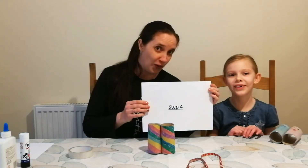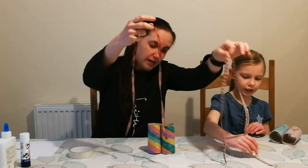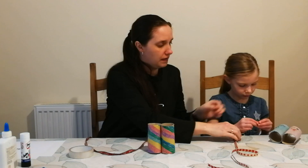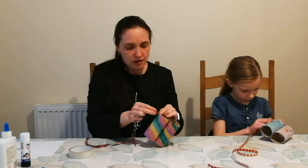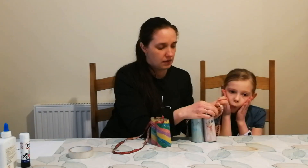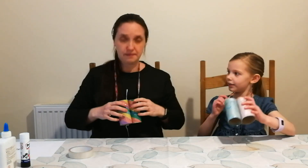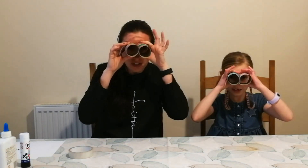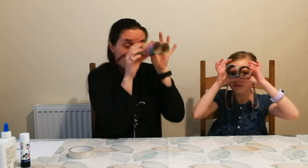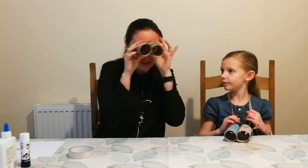Step four — this is your very last step. So you're going to need your ribbons or your strings, and what you will do is thread it through the hole, and then you put it around your neck, just like that. And there you have it — Look out for Jesus binoculars! You can use these in the garden, or in your house, or even to look for Easter eggs — that will be fun as well. But mostly you're going to use it to look out for Jesus. Bye!